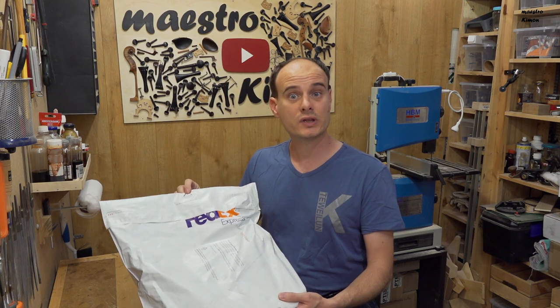This is the package they sent. I haven't seen it yet, although it's been sitting on my desk for a couple of days. Let me open it and find out what they sent.